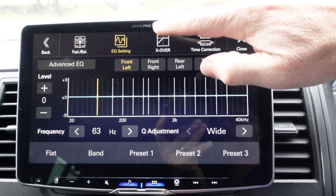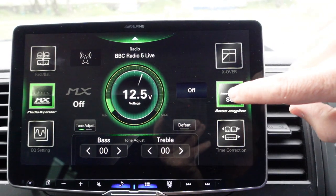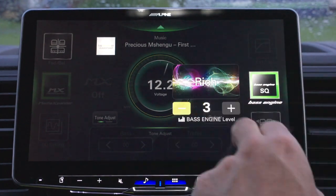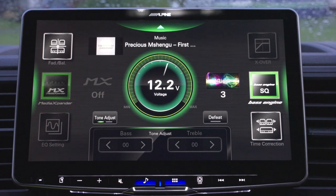There are two digital crossovers, six-channel digital time correction, bass engine, SQ, and media expander — all in here, and I can choose to my personal preferences as I wish. It is high-res audio certified, so it will play back media at the highest possible quality from a USB.